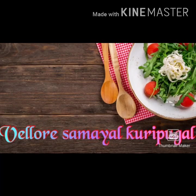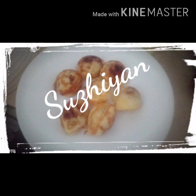Hello! Welcome back to Velour Samayel. Now, we have a new recipe ready for you. Suriyan.